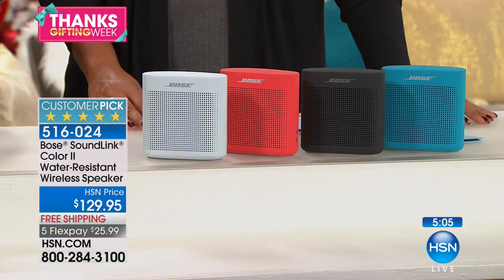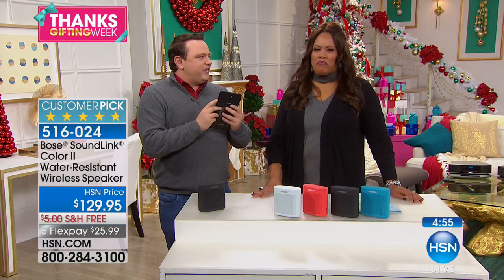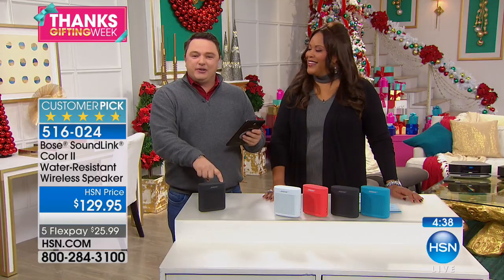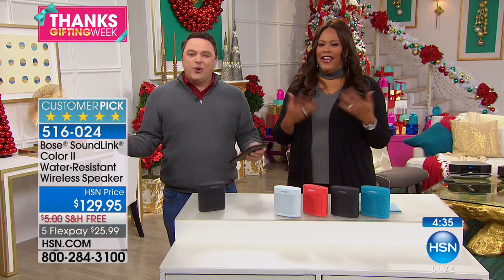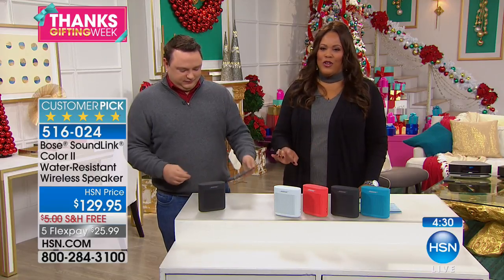If you've ever listened to music just through the speakers on your device — let's listen to this. It is just awful. To hear sound coming through the tablet alone, you're just not getting everything that musicians want you to hear. But when you press play on Bose, it comes to life. It brings the whole room to life.